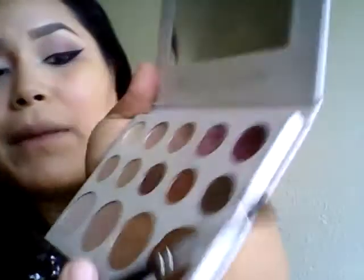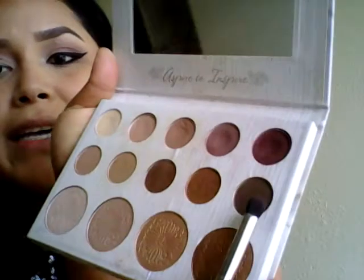With that same brush I'm going to grab a little bit of this brownish shade — it looks more like brownish with gray but it comes out as a pretty brown — and I put it there to give it a little bit more depth.